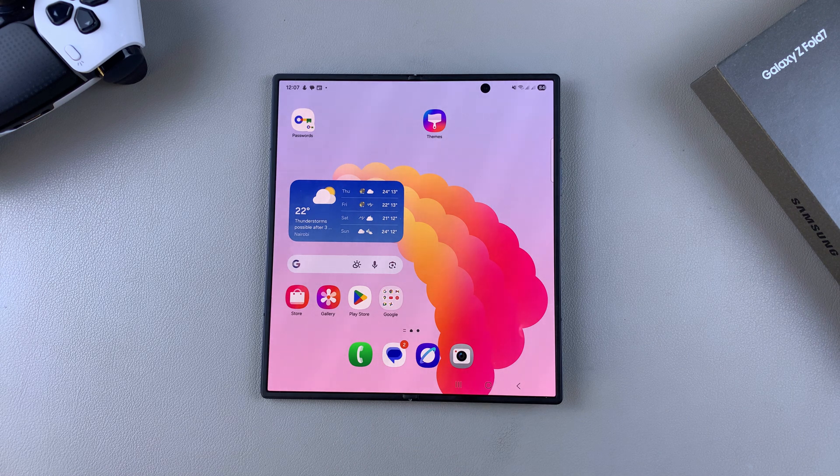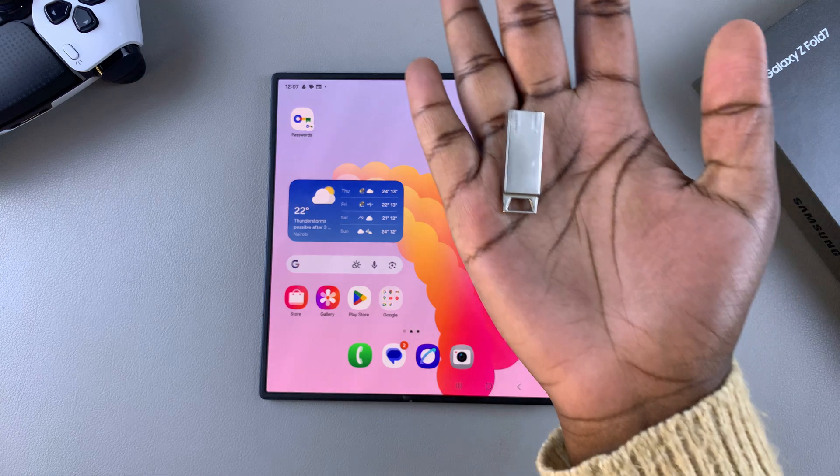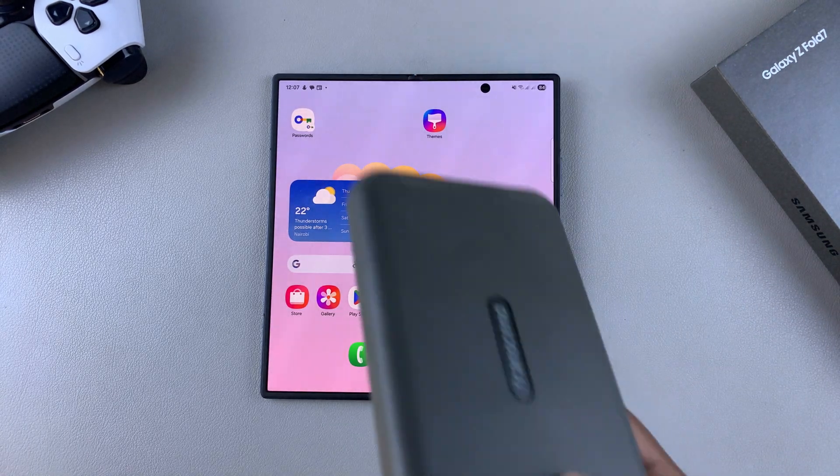In this video you'll learn how to create an external storage backup on your Samsung Galaxy Z Fold 7, whether you want to create an external backup on your flash drive or even on your external hard disk.